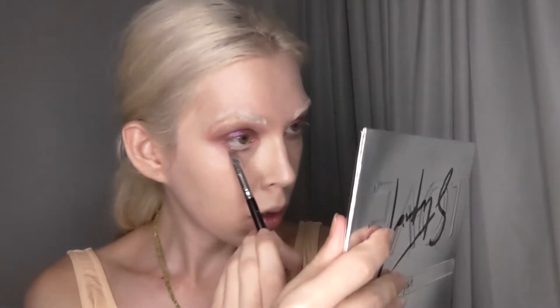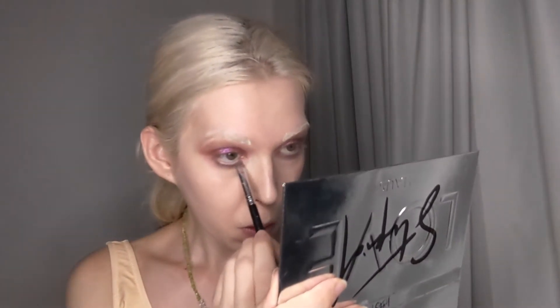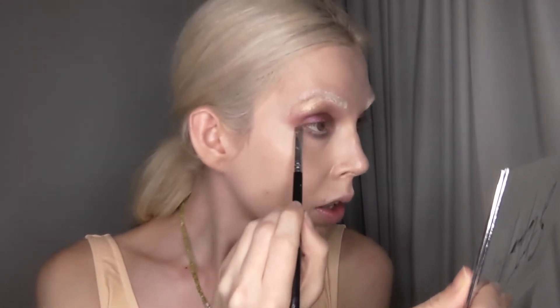Now I'm taking the shade Cosmos and placing that on top of the previous shade — this is a dark green shimmer shade. And now, on the outer corner, I'm placing the color Metamorphosis, which is a duochrome that has a brown base with a dark green glitter.